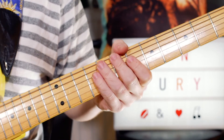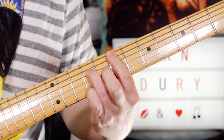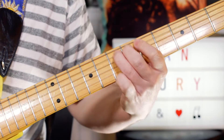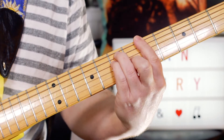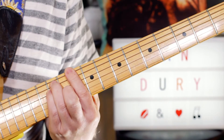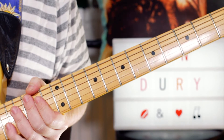Greetings guitar buddies, let's have a bit of Sex and Drugs and Rock and Roll. So I just played through the intro, verse and chorus there — a great, great riff.